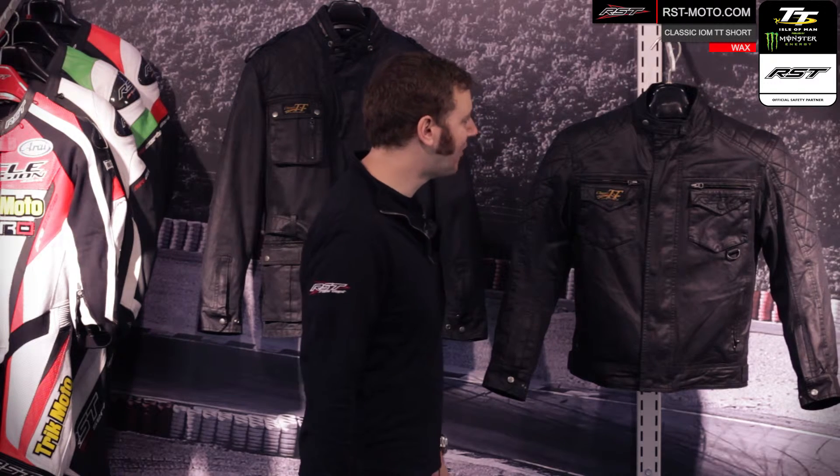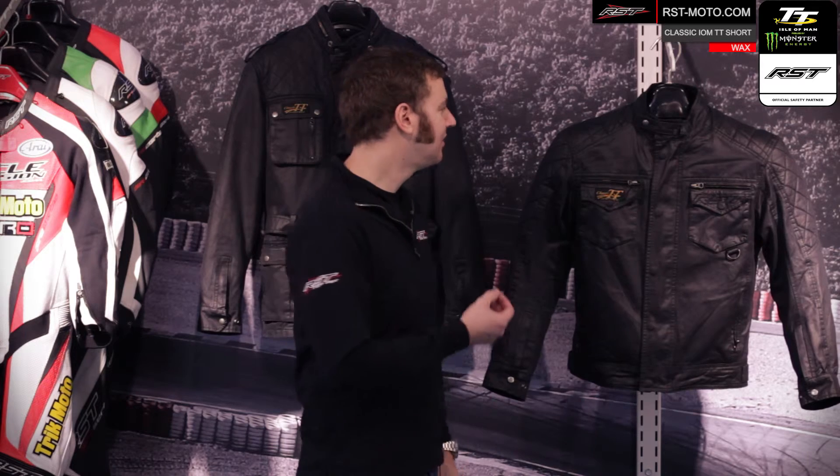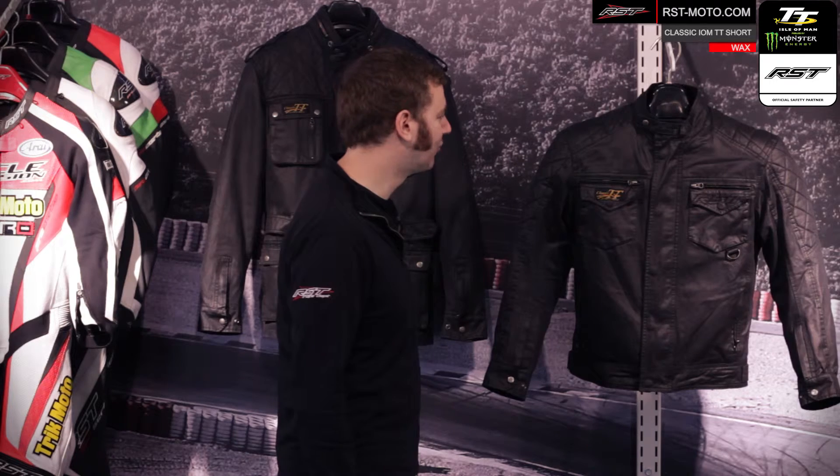The Classic TT Wax Collection comes styled as a casual jacket, but what we do is make the jacket upgradable. You can actually fit RST Contour Plus CE Armour inside both the shoulders, the elbows, and also have the option to put a level one CE back protector in as well.